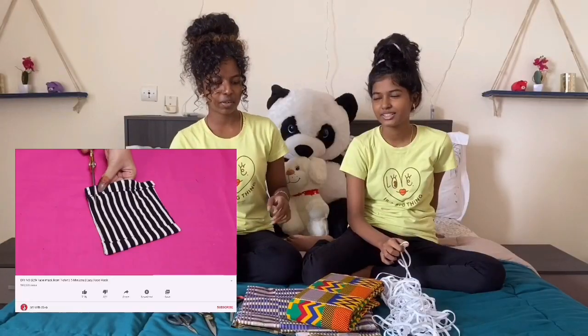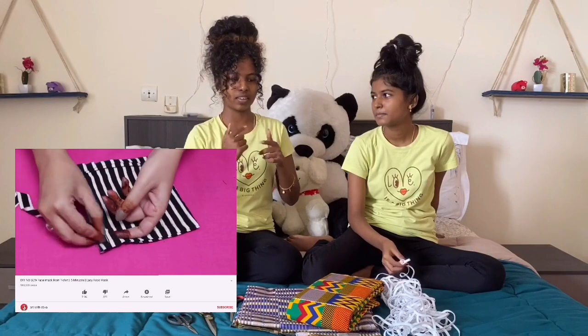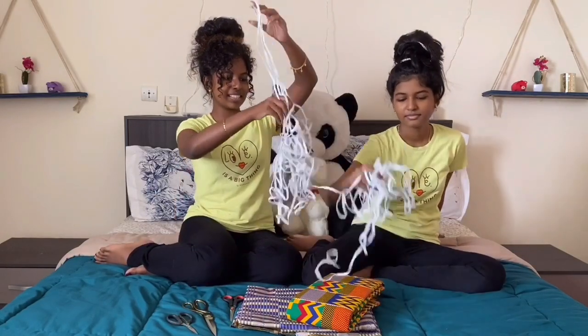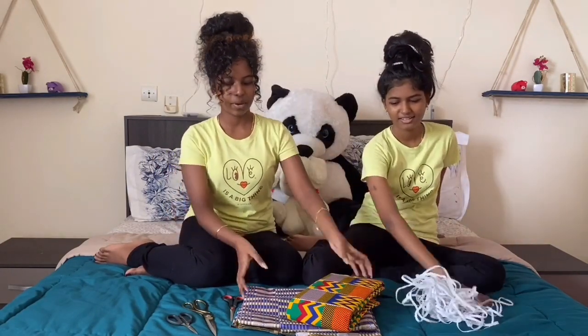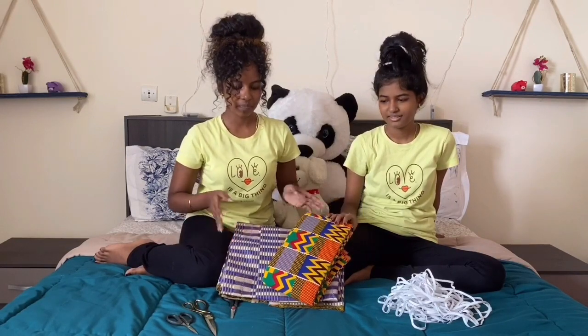We saw this video where they cut it in a way that they wove the elastic thingy inside. So we're going to try that and see how that goes. We have all of this elastic — not sure if it's a lot, but we'll find out. And we have these two lovely African print fabrics. So we said it had to be cotton, so we got cotton fabrics.